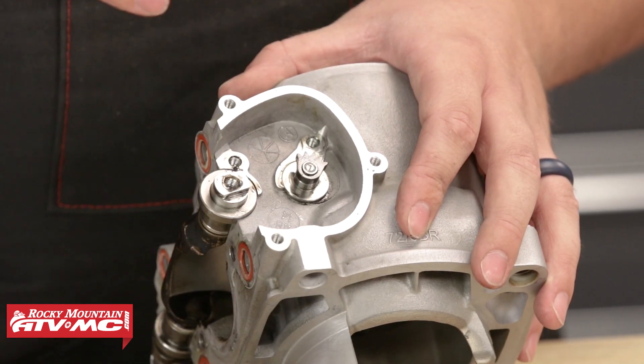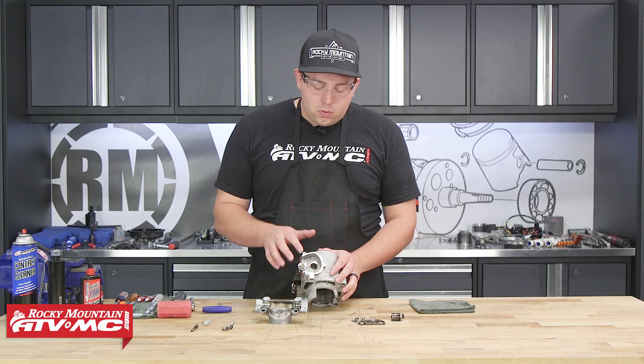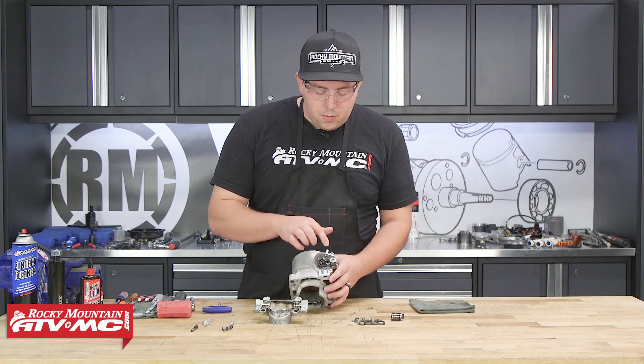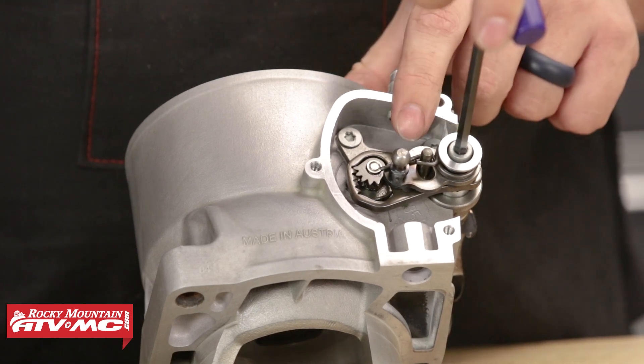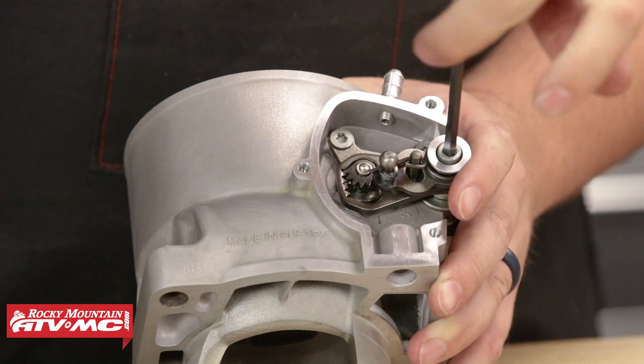We want to make sure that we keep the left and right gears separate. Now once we have this left side completely removed, we can go ahead and remove this 5 millimeter Allen from the right side. Now when we go ahead and take this off, we do need to be careful. This bolt is under tension from the spring, so we want to make sure we keep some good tension on it.